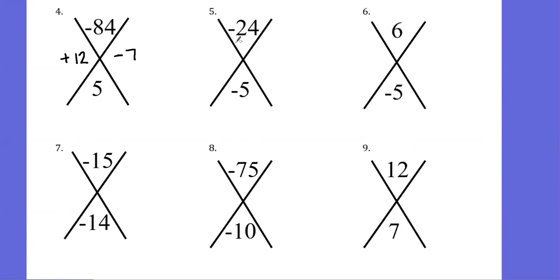Let's talk through one more together. I want two numbers that will multiply to give me negative 24 and add to give me negative 5. Since the product is negative, one integer has to be positive and one has to be negative. Thinking through my factors of 24: 1 and 24, 2 and 12, 3 and 8 — I think 3 and 8 is what I'll use. In order to get negative 5 when I add, I need negative 8. So positive 3 times negative 8 gives me negative 24, and positive 3 plus negative 8 gives me negative 5.